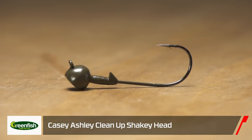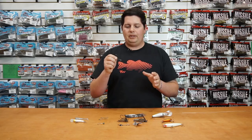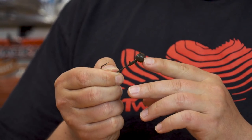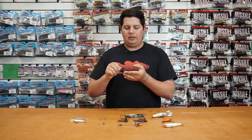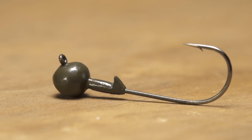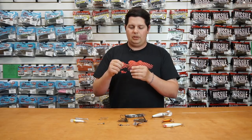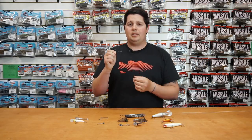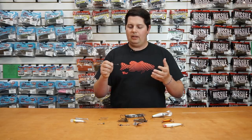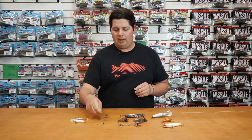Next up from Greenfish, this is the Casey Ashley Cleanup Shaky Head. Awesome, well-built shaky head. It has a flat bottom with a slight concave groove cut into the middle of the head, giving it a little bit of shoulders so it prevents it from rolling over side to side. Keeps your bait standing up and you're not going to have any problems with the bait falling on its side and messing up your shaky head presentation. Also comes with a light wire Owner hook — premium hook. You can use six to eight-pound test on a light action spinning rod and have no problem getting plenty of hook penetration with this shaky head. Check that out by Greenfish.